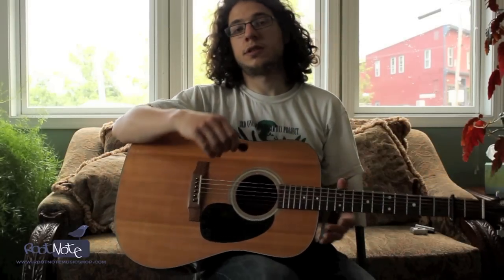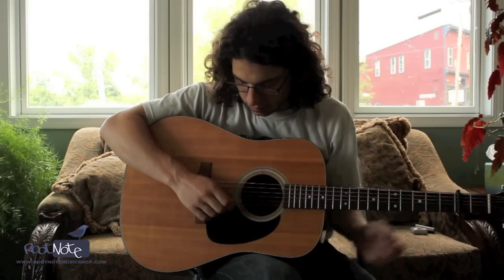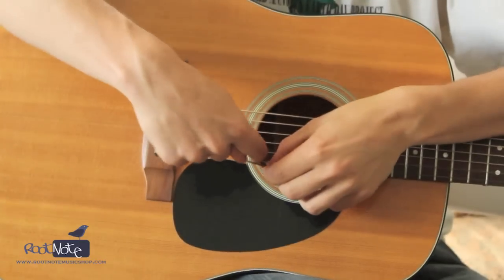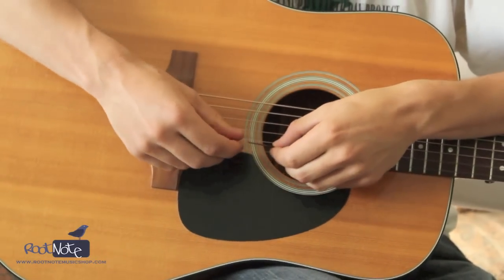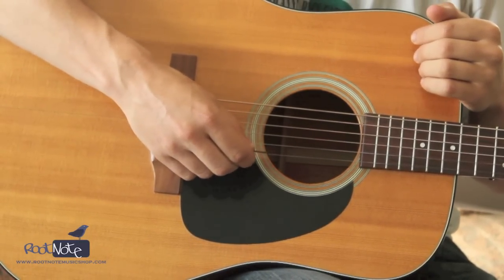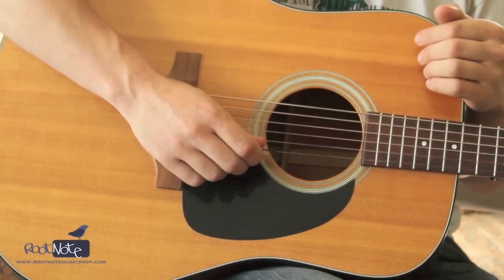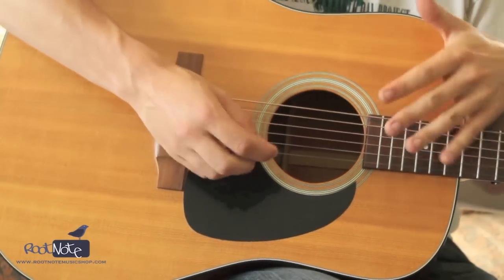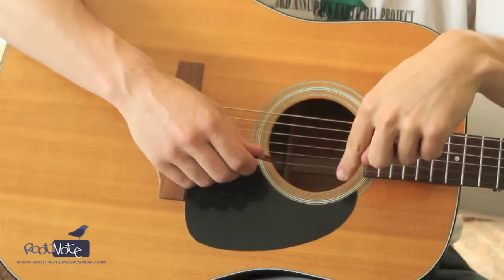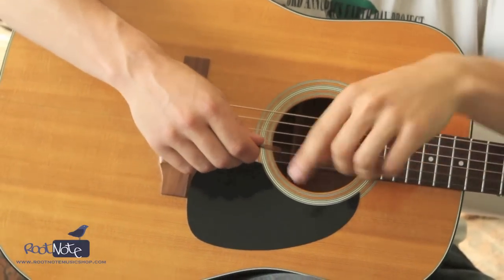The other thing you can do is change the pick angle. To do this, you want to think about your pick having an axis running through it, like a rod running through it — something that it's going to pivot on. When it's perpendicular to the string like this, you're actually hitting it with more surface area, and there's going to be more attack — more of the attack sound of the pick hitting the string.